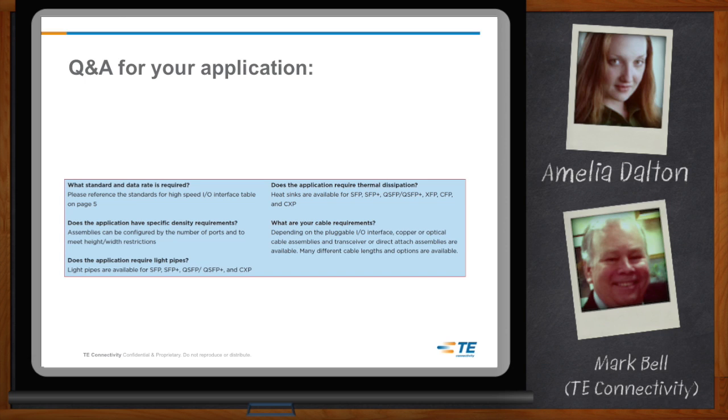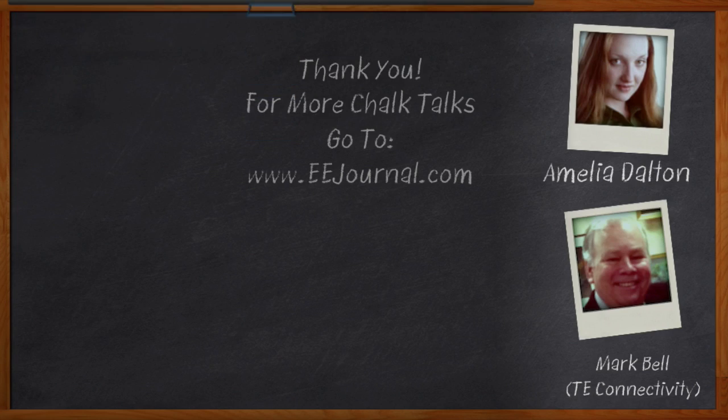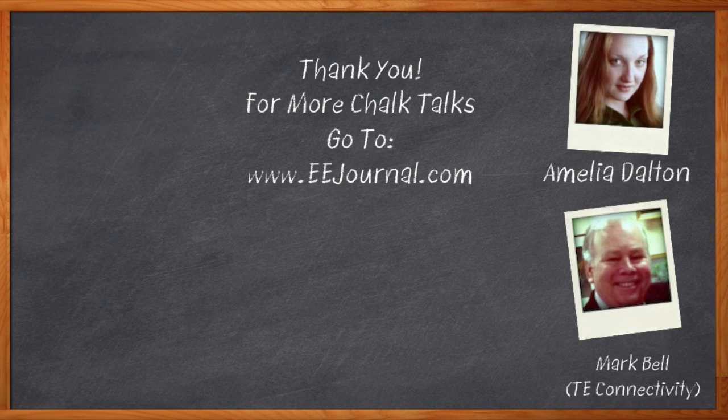Well, I think that's all I have time for today. Thank you so much for joining me, Mark. Before we go, don't forget to click that link — there you can download a free white paper that further expands on this topic. For Chalk Talk, I'm Amelia Dalton. For more Chalk Talks, check out the EE Journal YouTube channel or the on-demand section of EEJournal.com. We'll see you next time.